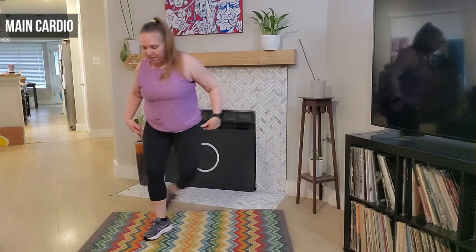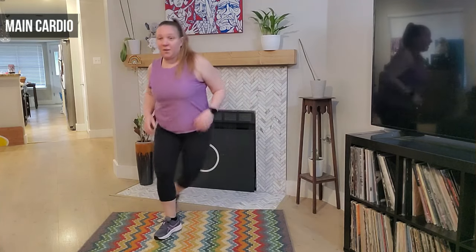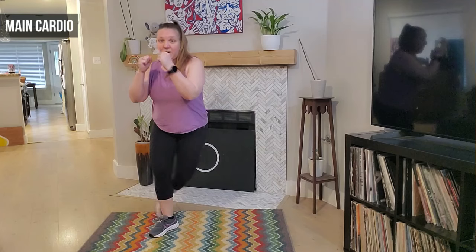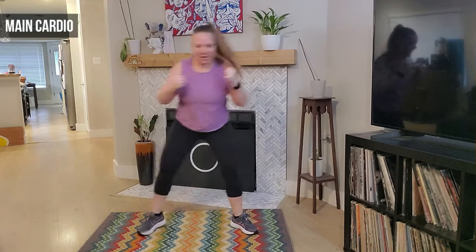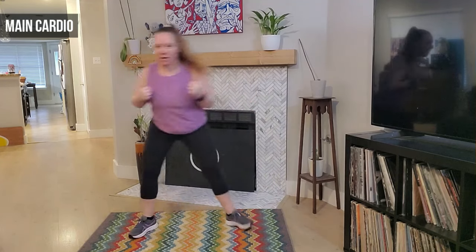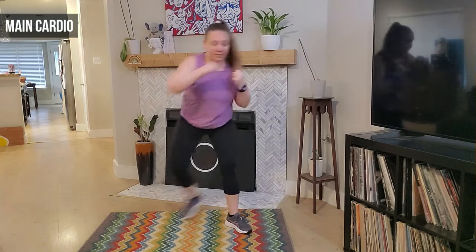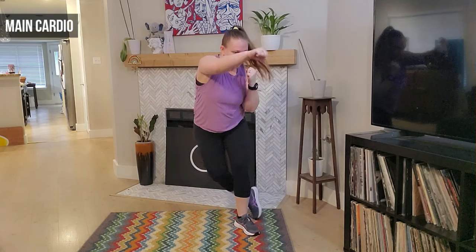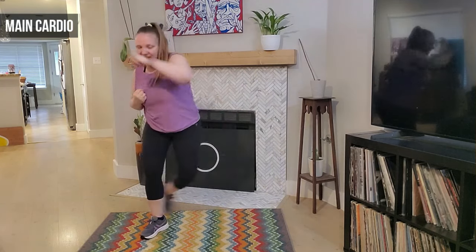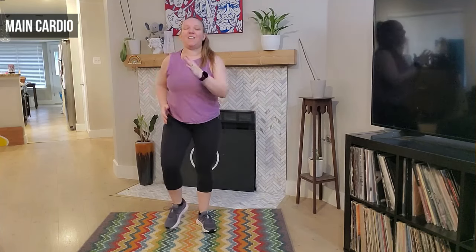Four more, four, three, two, and double jab — double, good. Awesome, march it out — good guys. Okay, starting back at the top — right leg lead, we have our out, out, and in. We take it out and in — good, you got this. Four more, four, three, two — march it out, we march, turning, awesome job.